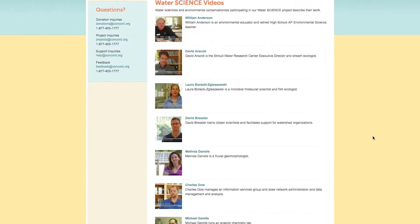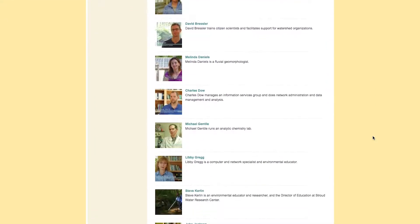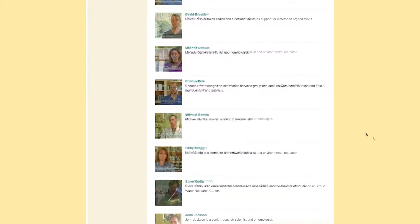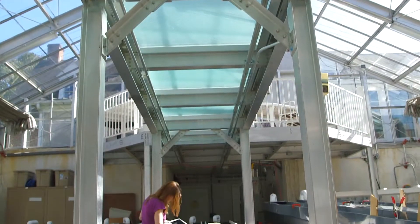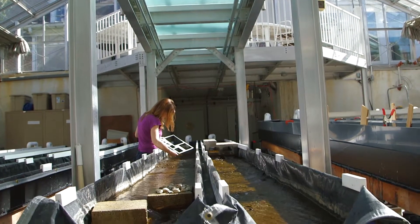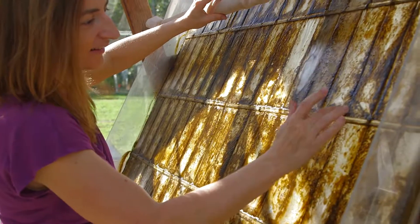One of the critical pieces is that they do get exposure to all of the careers. We've created a series of videos about water scientists that can show students how these scientists and engineers became interested in water-related careers. My name is Melinda Daniels and I'm an Associate Research Scientist at the Stroud Water Research Center. I collect data on the non-living parts of streams and rivers. The best part of my job is constantly learning.